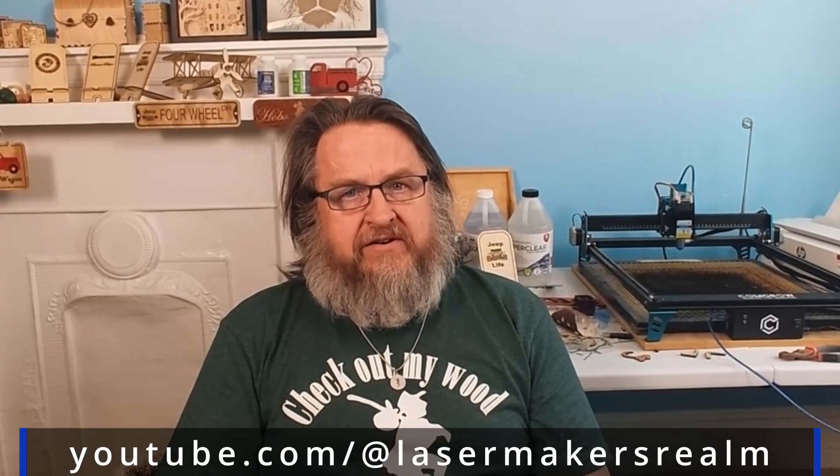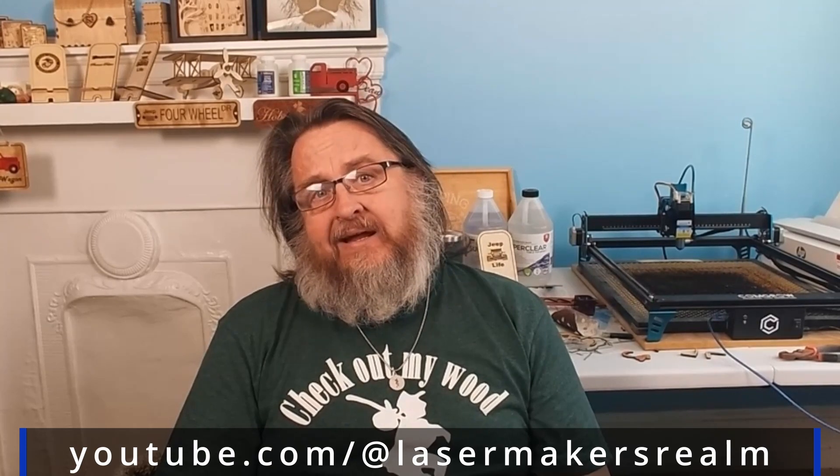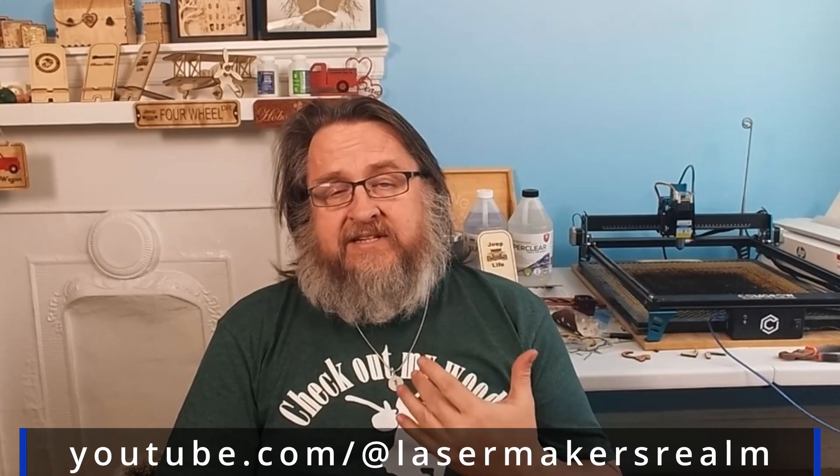Hopefully this was informative. I enjoy making these videos and I really appreciate the support from my patrons on Patreon — that should be there as well, Patreon.com slash HoboWithWood. Don't forget about the other channel, YouTube.com at LasermakersRealm for free files. And until the next video, I'm Steve, HoboWithWood, and I'm out.